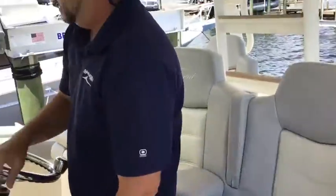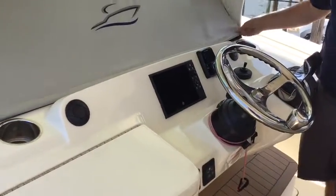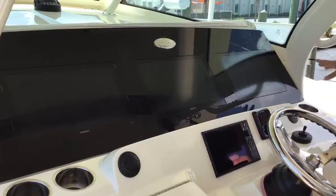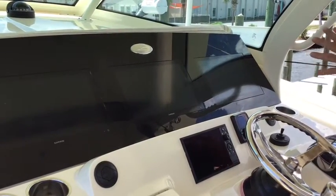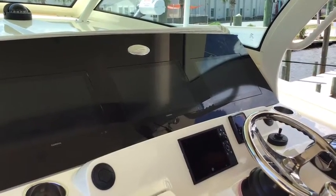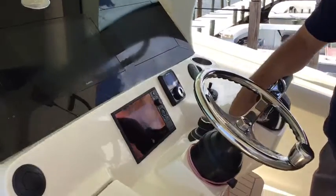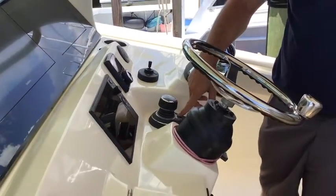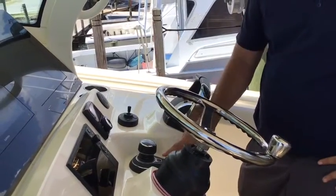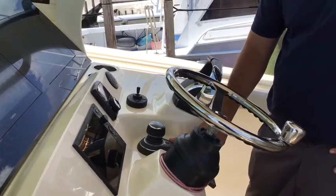You have Mercury Vessel View here as well as ZipWake — that's a good addition for your trim tabs. And my favorite part: a triple Garmin setup, and they are all integrated, so you can run your radar, your sea zone, everything through here, even your media. This also has the joystick with Skyhook, which can keep you in place if you're waiting for a spot in the marina and don't want to worry about the throttles — just hit Skyhook and you'll stay in place. It also has a heading hold feature as well as a course hold feature for your autopilot.